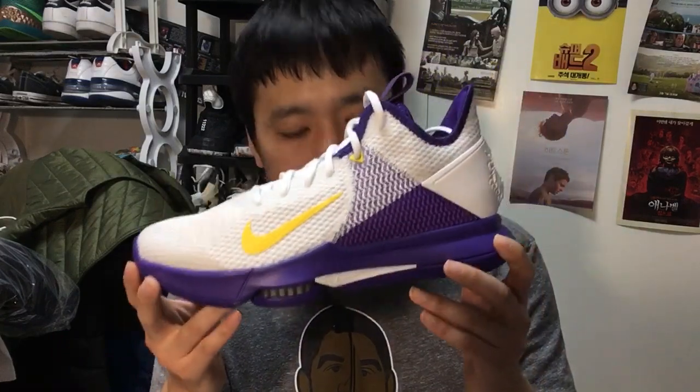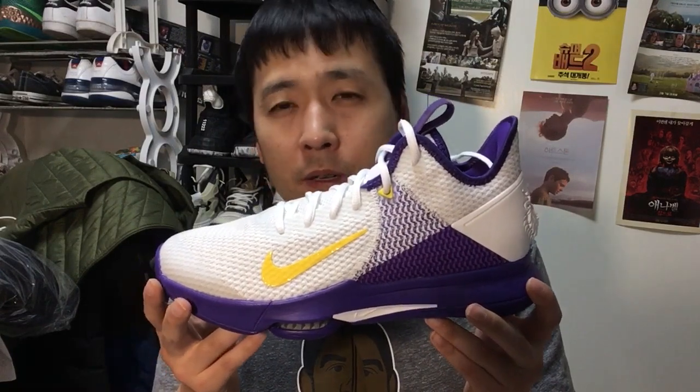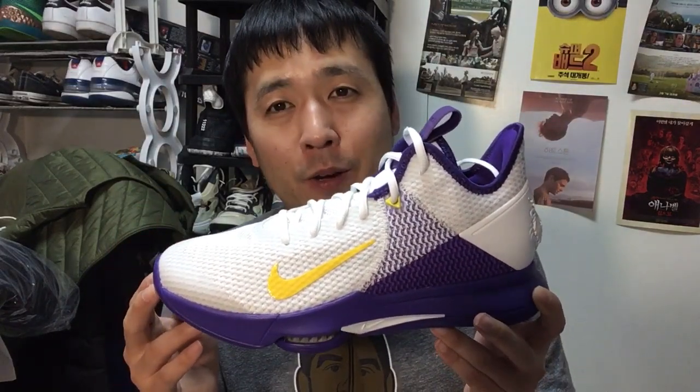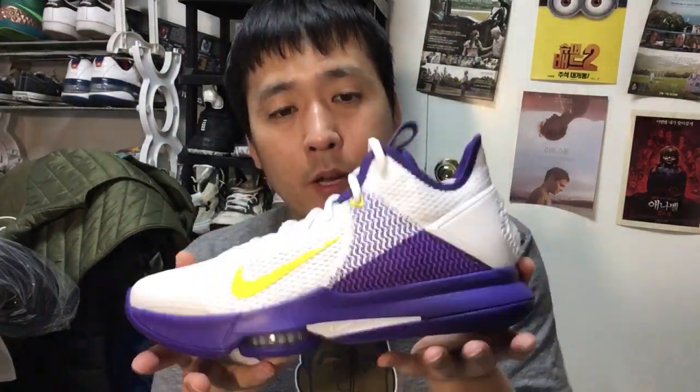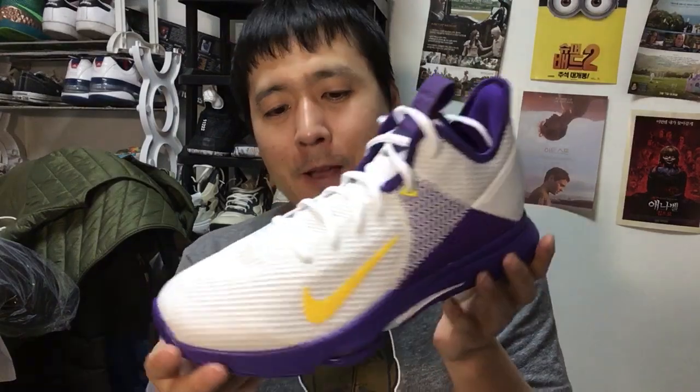The weight is pretty lightweight — about 370 grams for a size 9, which is slightly heavier than the Witness 3s at roughly 350 grams. Still, anything under 400 grams is pretty lightweight by today's standards. Importantly, it doesn't feel as heavy as the numbers suggest — sometimes numbers show one thing and the shoe feels heavier than indicated, but that doesn't really apply to basketball kicks these days.